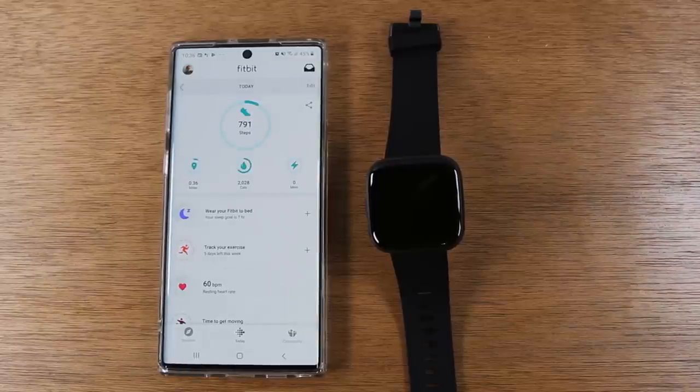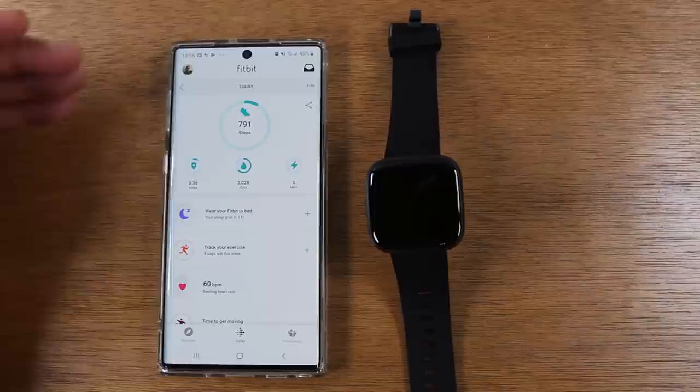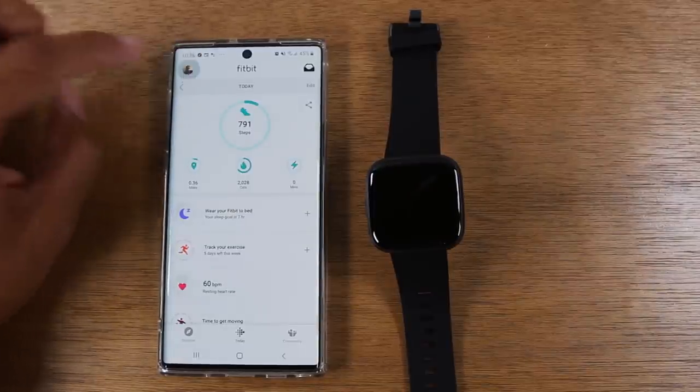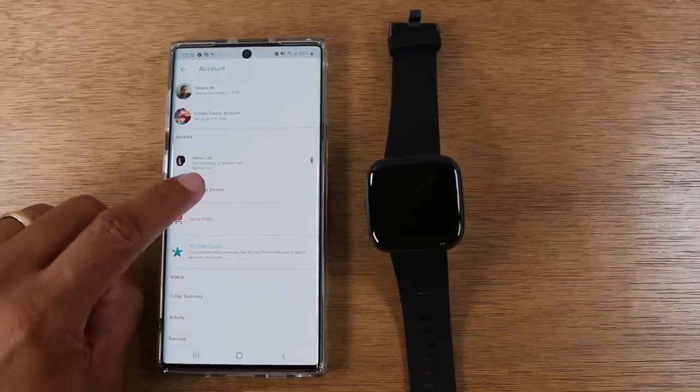I already have a Fitbit account, so this is the screen it's taking me to. For an existing user, you would tap on the profile icon in the upper left corner, then come down to the devices and tap on Set Up a Device.